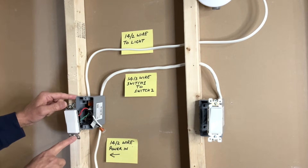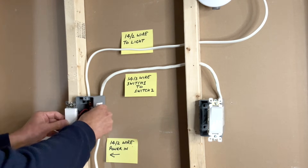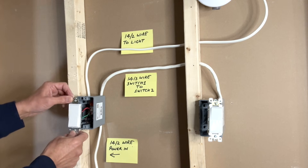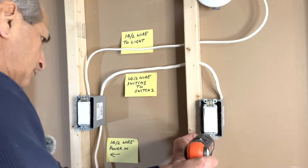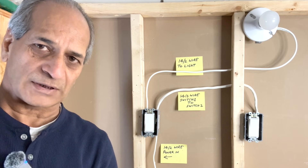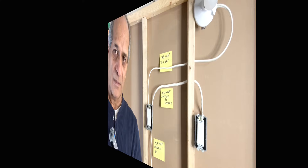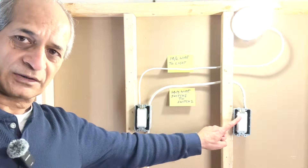I will now push the wires in and tighten the screws to the switch box. If you are using a metal box, it would be advisable to wrap the terminals with black insulation tape. Now it's time to turn on power from the circuit breaker and check that the wiring is correct and the new three-way switches are working as desired. Power is on — first switch on, off. Second switch on, off.